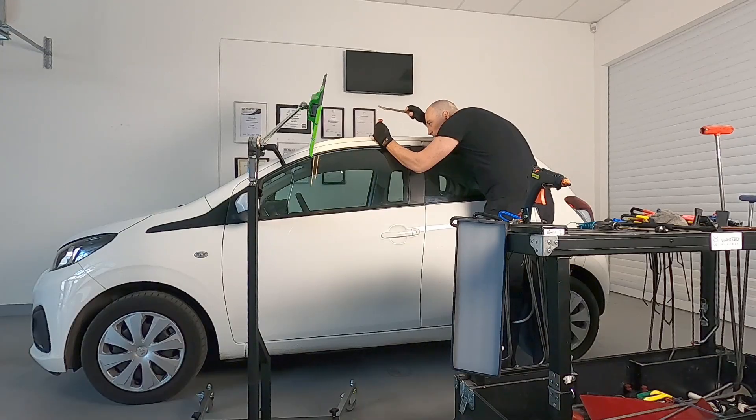Another use of glue pulling is when you have a big dent and you just want to start the dent to make it smaller before starting with a pushing technique, or to relieve some pressure — but that is more advanced stuff.